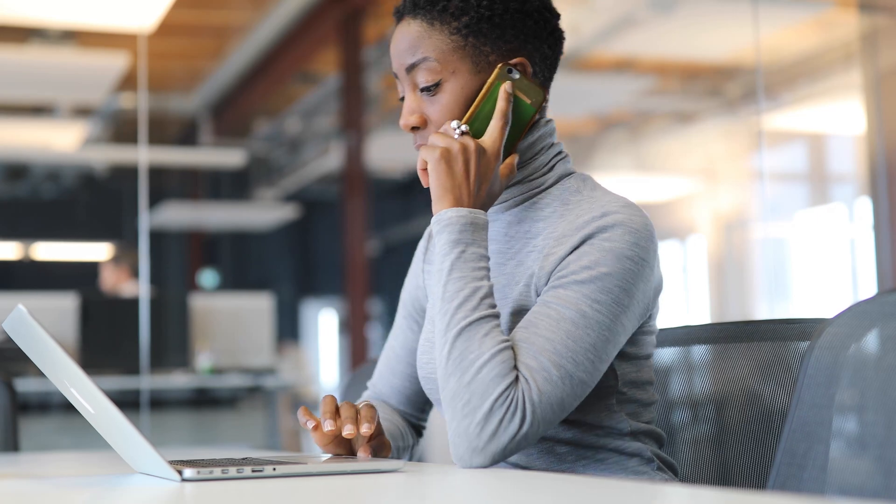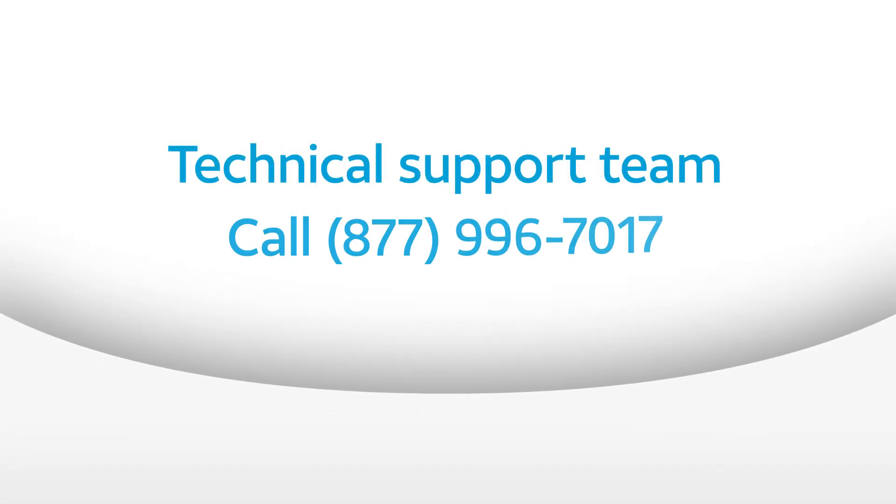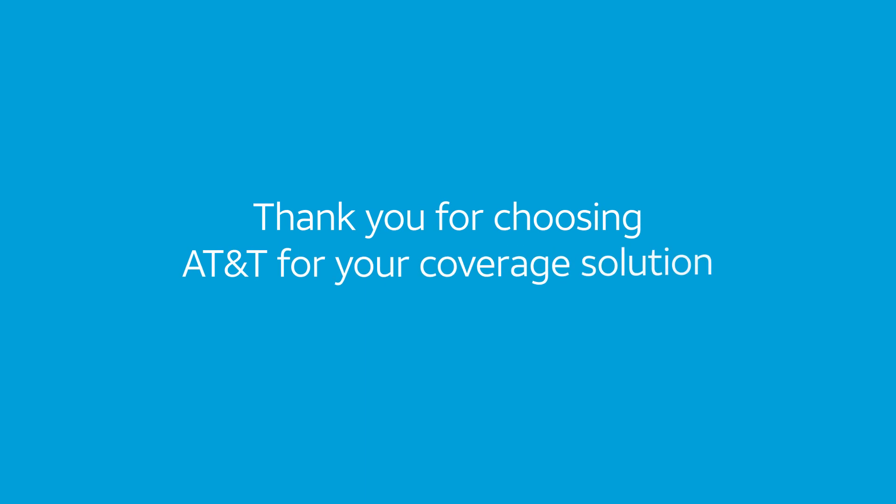Likewise, if you need any help setting up your device, you can call 877-996-7017 to connect with our dedicated technical support team. And again, thank you for choosing AT&T for your coverage solution.